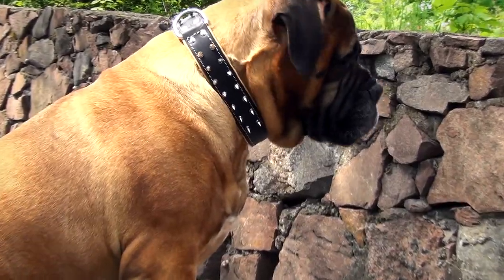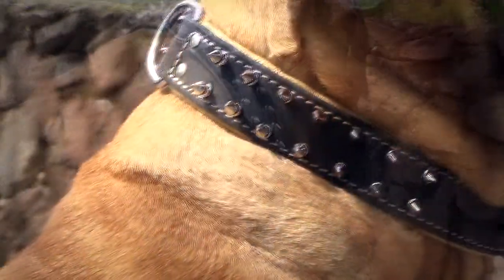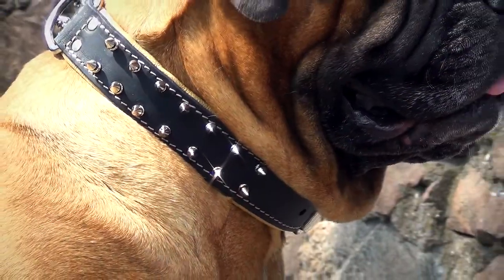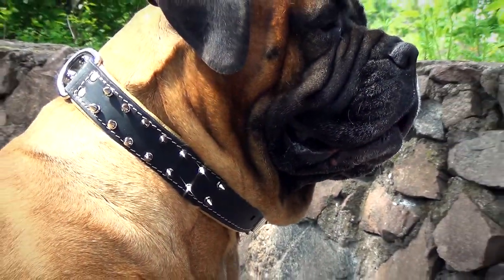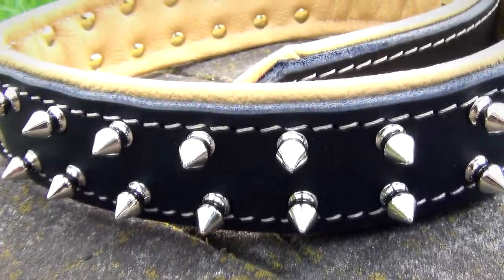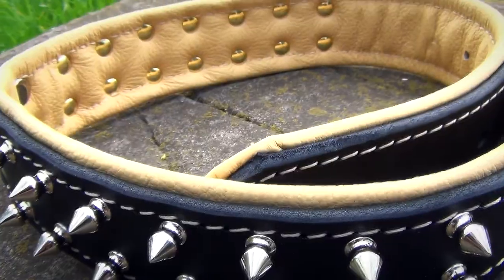The collar is decorated with nickel-plated spikes that are hand-sided in two even rows. Spikes give this collar a fabulous and big-beauty look, emphasizing the strength and beauty of your pet. All the metal parts of the collar are riveted for better durability.